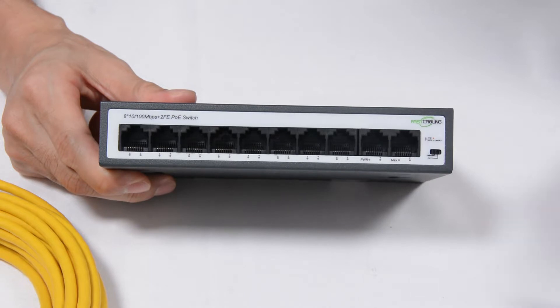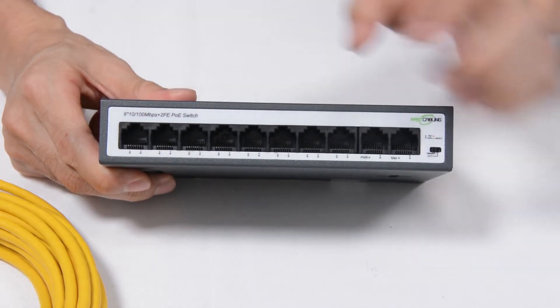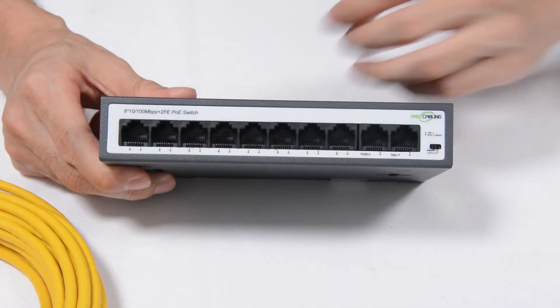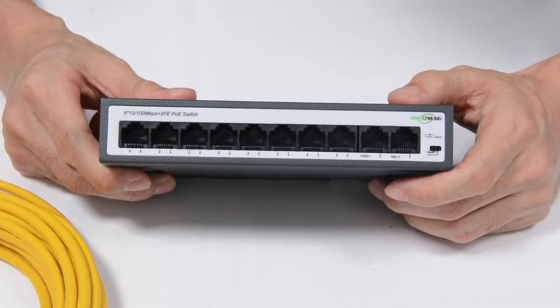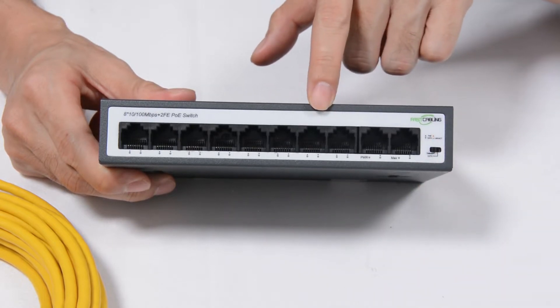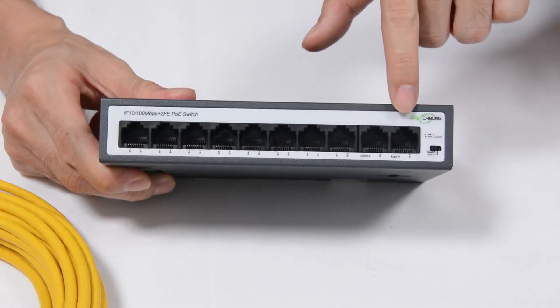Can we connect a non-PoE switch or router to one of these PoE ports? Is it safe? Yes, because this PoE port will verify and classify your connected device. If it realizes the device doesn't need power, it will just behave like the uplink port and only supply data.